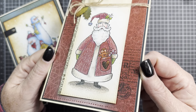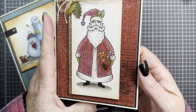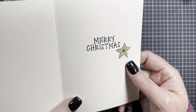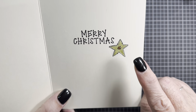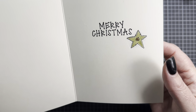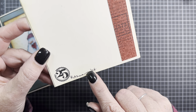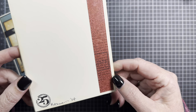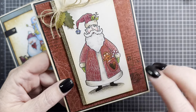I gave it a good spritz of glitter — which you're probably not going to be able to see, but it's shiny, sparkly, and fun. I love it. On the inside, I stamped Merry Christmas and the little puff star. Then on the back, I did the 25 icon, signed my name, and just added a little strip of leftover paper. This side got spritzed with glitter too, so it's also sparkly.